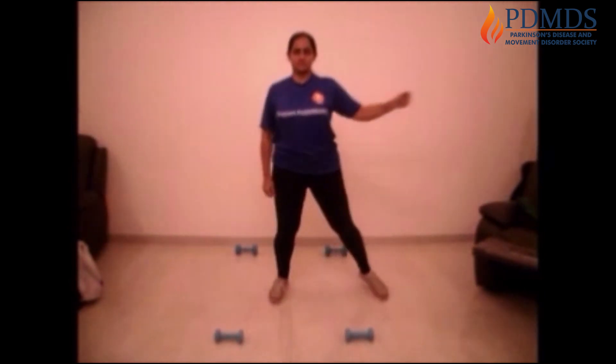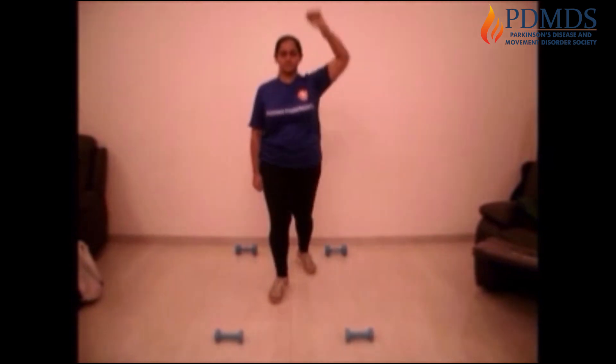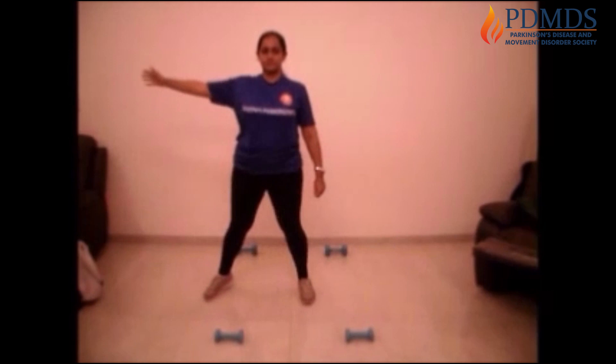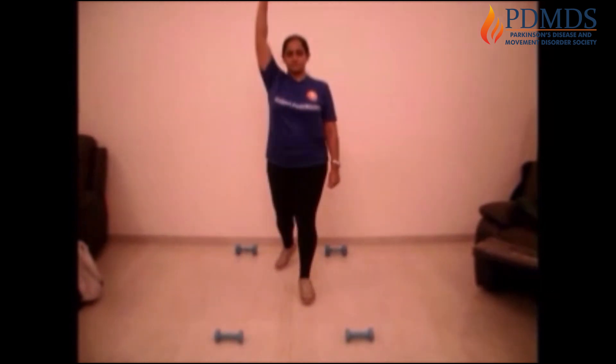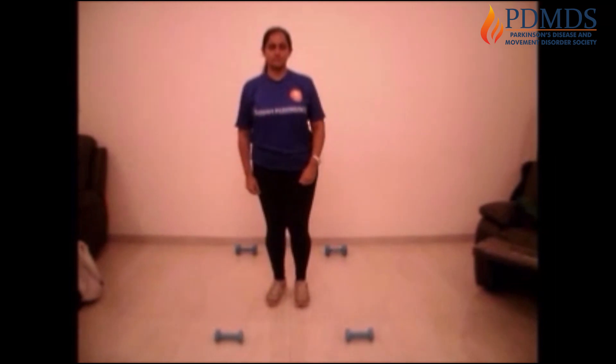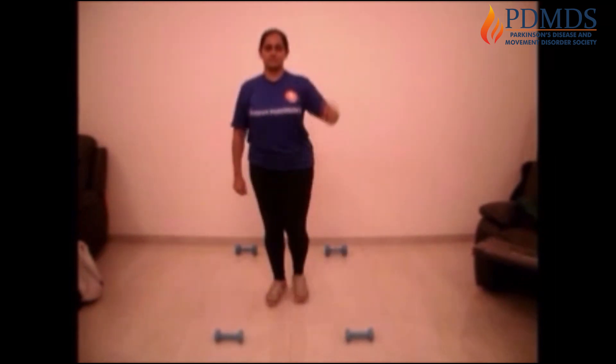Remember to put all your weight on the leg which you're moving — whether you're moving it forwards, sideways, or backwards. Also remember to focus on keeping that elbow straight and opening those fingers.